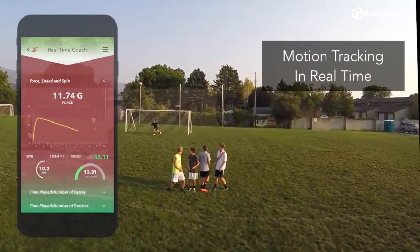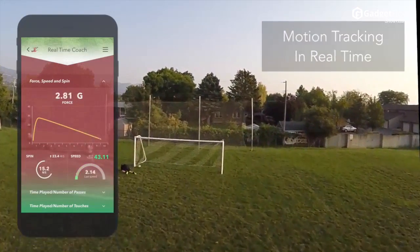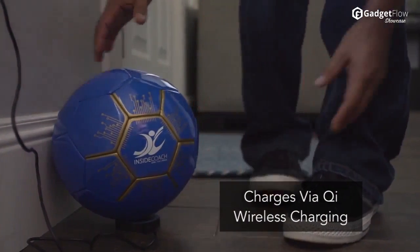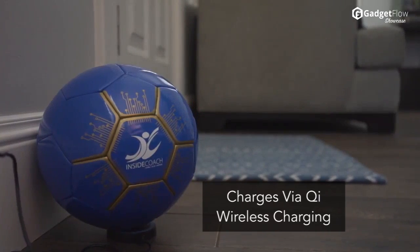Motion tracking in real time shows the force and spin applied to the ball as well as airtime and dribbling patterns. The Inside Coach charges via Qi wireless charging technology for added convenience.